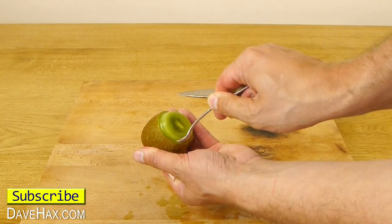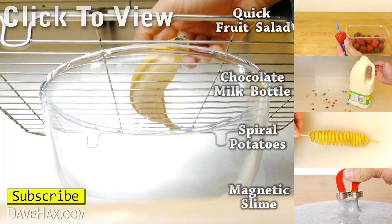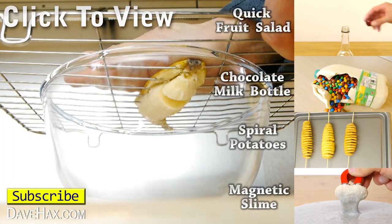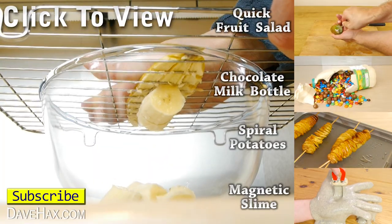If you want to see more clever tricks for making a fruit salad, you can click on the top link on the right hand side, or take a look at my YouTube channel page. Stay safe, have fun, and as always, thanks for watching. See you next time.